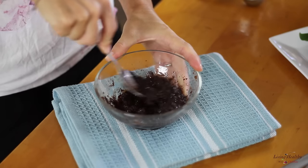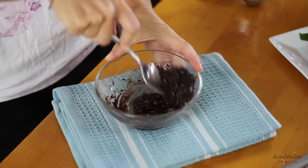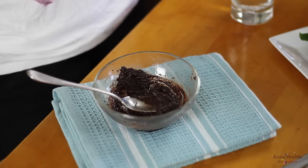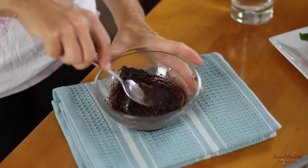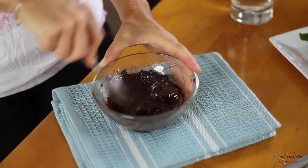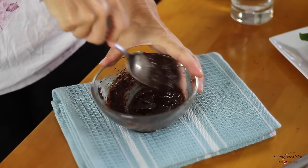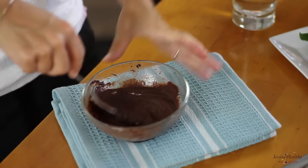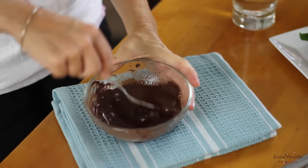Now stir it all together. To get a nice smooth consistency to your chocolate, you're going to add a little bit of water at a time, about one teaspoon at a time, and mix until you get the right consistency. In total you might need about one tablespoon of water, but I like to add one teaspoon at a time just in case, so that I don't make my chocolate too runny.